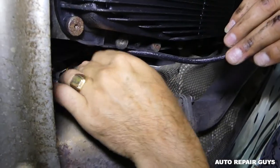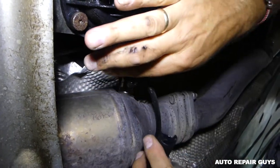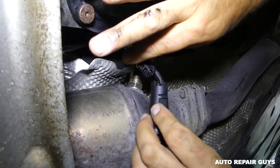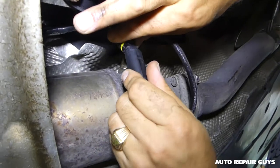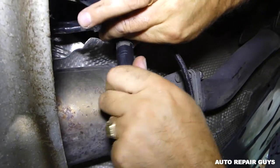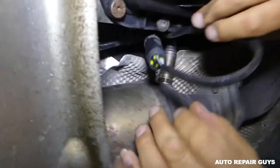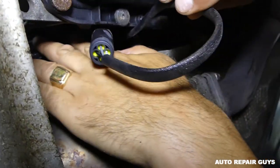Now all we have to do is connect the wire - it only goes one way. Push it in until it locks really good. We'll install it back where it's supposed to stay by the transmission and see if it works.